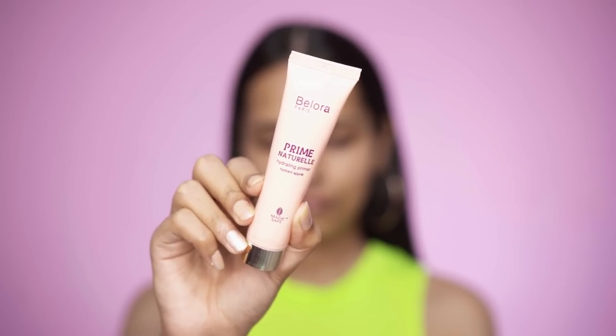I did my full base makeup using the Daughter Earth cream concealers. I really like these concealers — especially if you have irritated skin or redness — because they are full coverage and will not irritate your skin. I'm starting with a primer: the Bellora Paris hydrating primer, applying it all over my face.